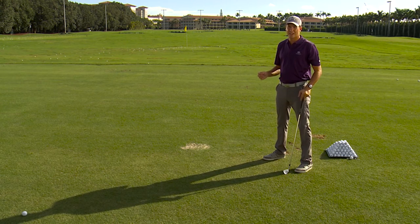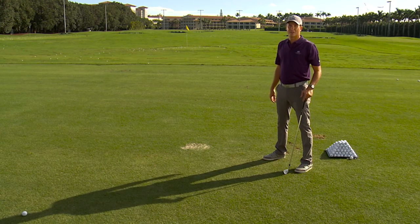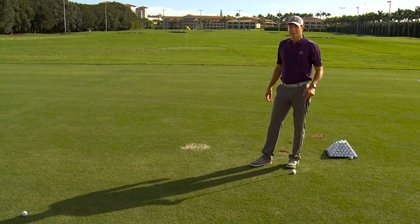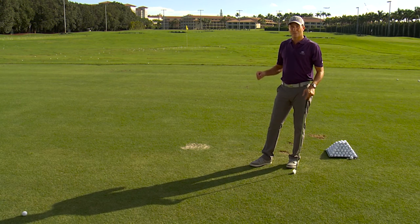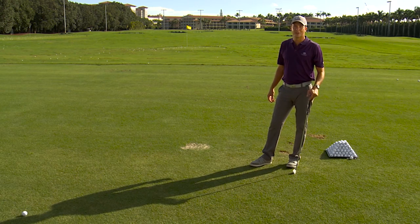This drill gives you great feedback and lets you lock in just the right amount of head movement on the backswing. You absolutely want to get that head to turn back behind the golf ball for all your long shots — drives, full swings, any power shot. So get outside when the sun's out, take a look at your shadow, I guarantee you this will help your backswing. Leave your questions and comments below and I'll get back to them right away.